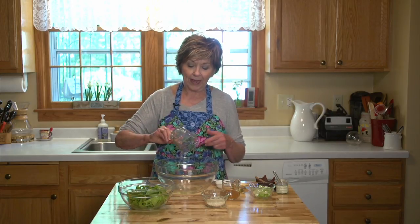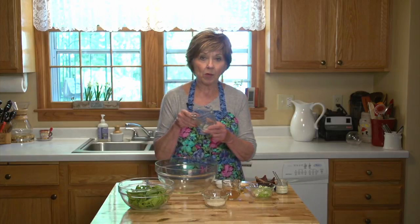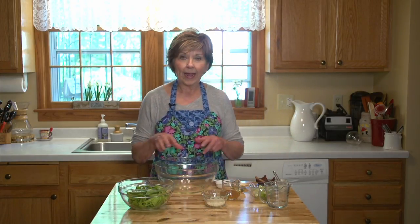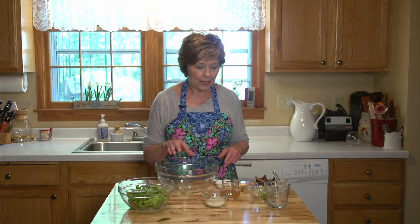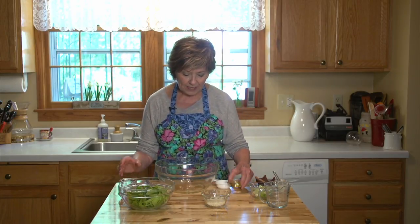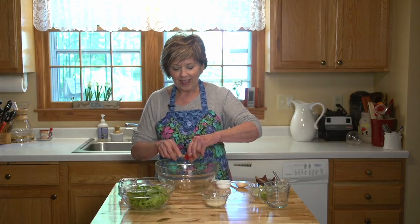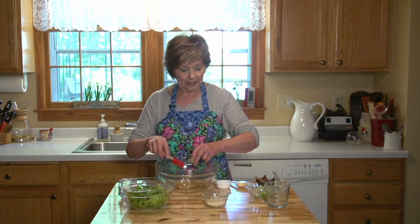I'm going to start by putting some sesame oil in my bowl. The sesame oil I'm using today is the light sesame oil — it's not the toasted. That is really, really strong and I just want a nice light flavor in my dressing. I'm going to add two tablespoons of apple cider vinegar and a couple of teaspoons of honey. Nice local honey. That will sweeten this up just a little bit.